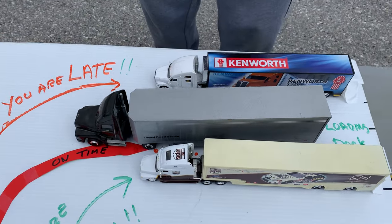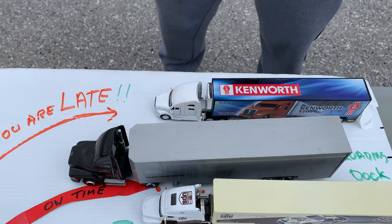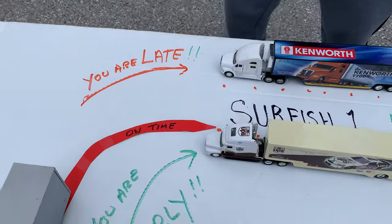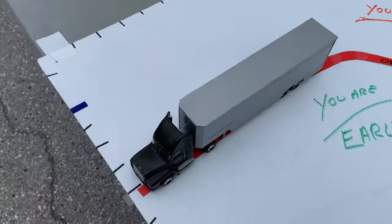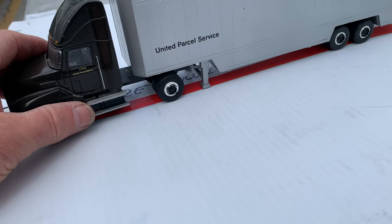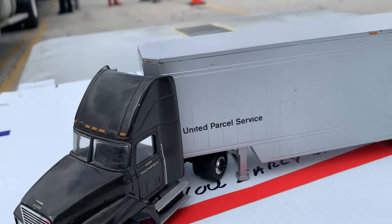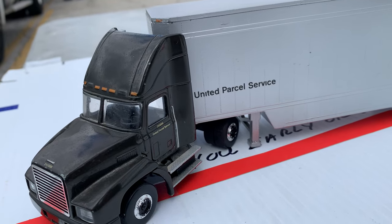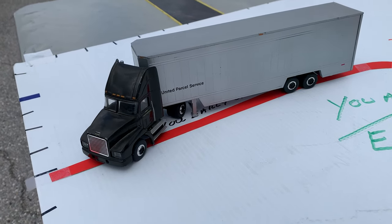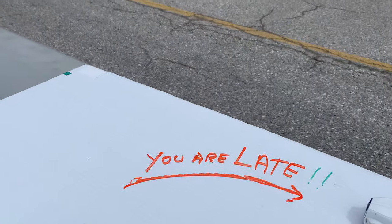With an alley dock, a lot of times you go to a company and you have trailers on the right and left of you. This trailer will be at 90 degrees to your dock. You're going to turn the wheel to the right to get the trailer to go a little bit to the left. All you need to do is back up a little bit so you can see the landing gear clearly in your mirror. You want a short setup. If you make it too steep you'll be early, and you do not want to be early.